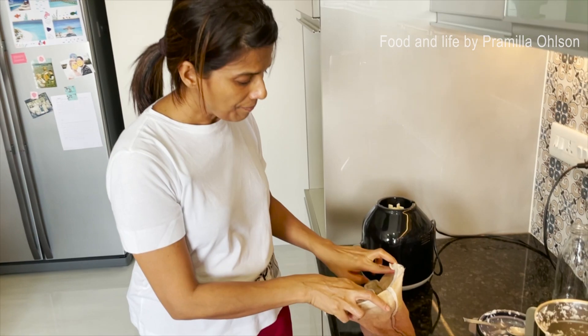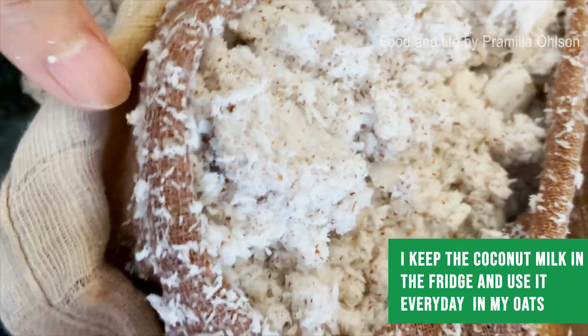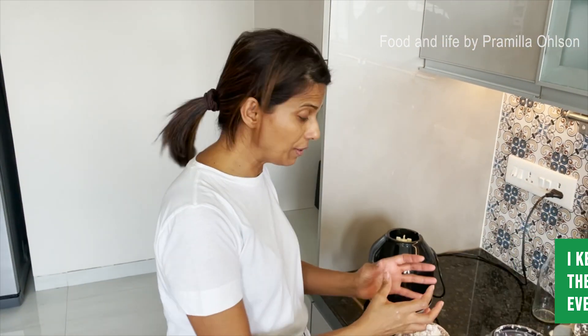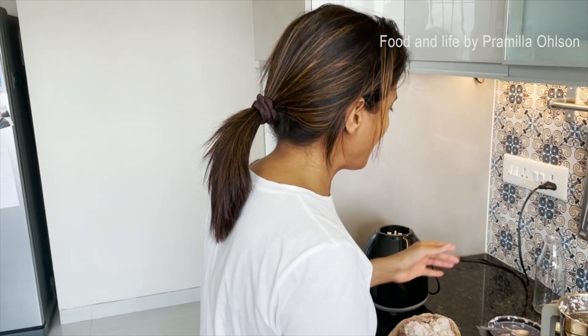What I do with this leftover coconut is keep it in the fridge and use it every day in my oats. It gives me really high-fiber oats because there's a lot of good fiber in it. I keep it in the fridge and use it with rolled oats to make them really nutritious.